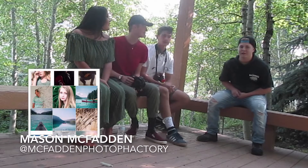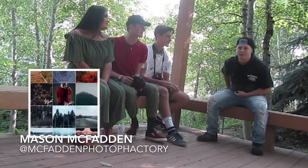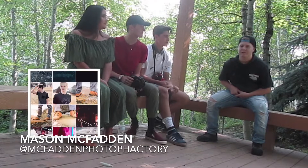And then of course I'm Mason McFadden. I've got a 60D in my bag, with a 17-50 f/2.8 and a 50mm 1.8.